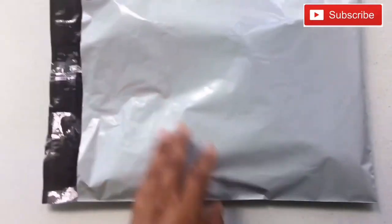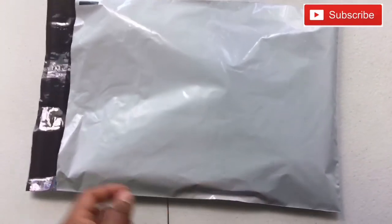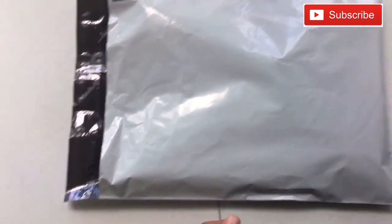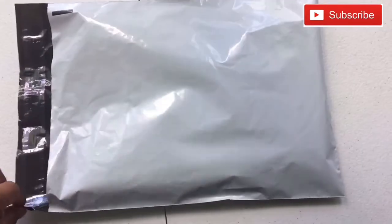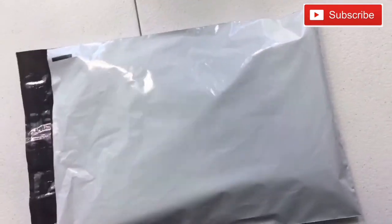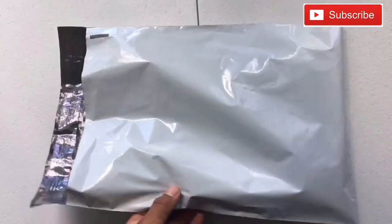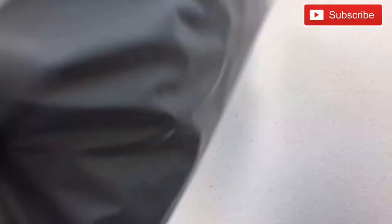All that's left to do is print out your shipping label. If you don't know where to find it, I'm going to make a video on the whole process, but it's usually in your email or on the eBay seller hub where it tells you to print your label. That is the basics of how to ship a shirt — nothing too crazy, and this works every time.